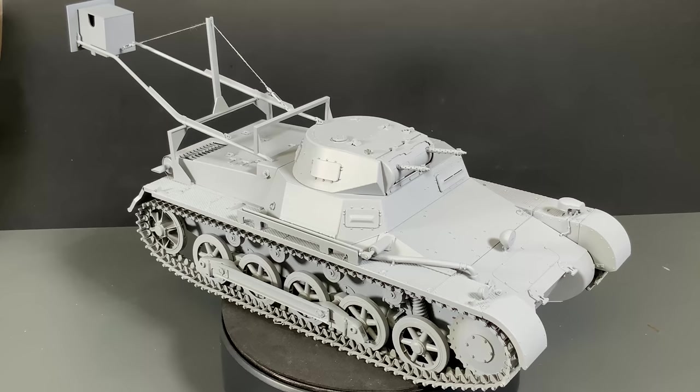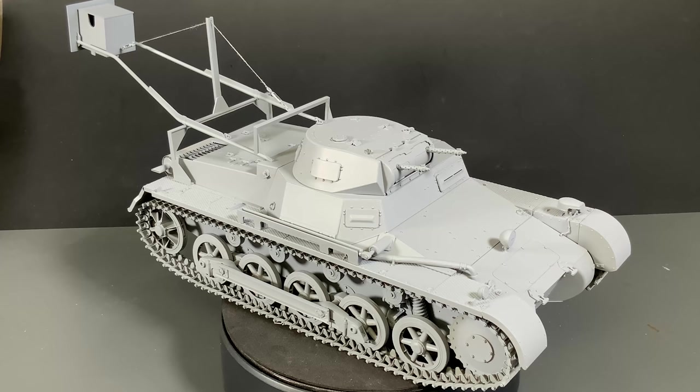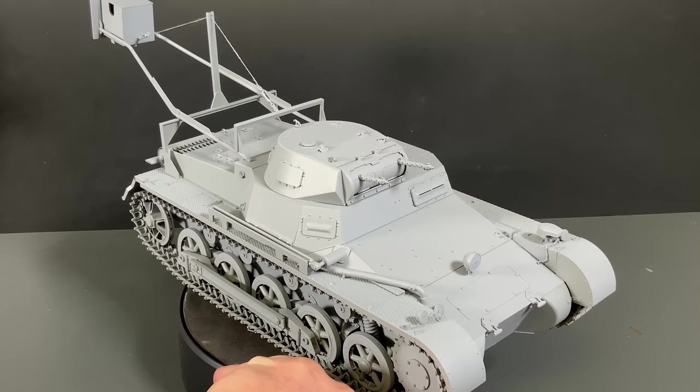Here is, at least assembly-wise, the completed model, minus a few little accessories like some of the tools which we'll put on after we paint the vehicle. I went over the entire thing and cleaned up any sanding areas. Especially after you put a coat of Mr. Surfacer 1000 - I absolutely love this stuff, it does such a smooth finish right out of the can and really lets you see anything that needs fixing, sanding-wise.